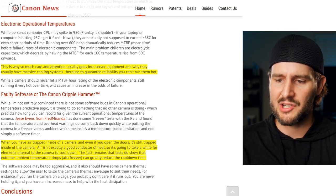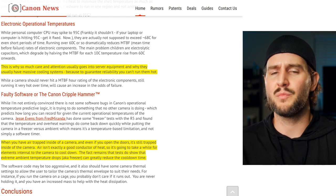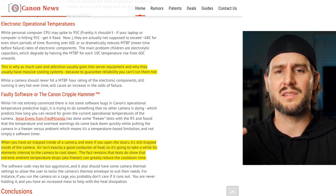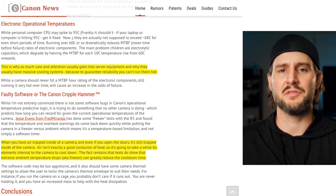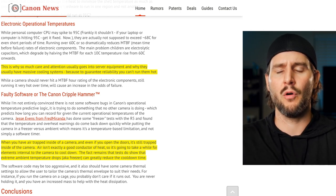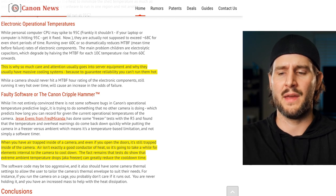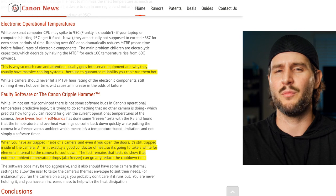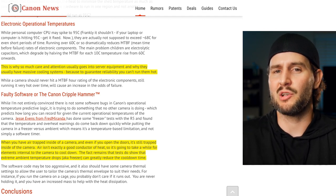He goes on to say this is why so much care goes into server equipment and why they have massive cooling systems — to guarantee reliability, you can't run them hot. True — it's not good to run electronic components super hot. So it definitely makes sense if the camera is legitimately getting too hot that it should be limited. But the allegation isn't really that it actually is too hot — it's that it's in a fridge, just taking JPEGs, and you're still locked out of the mode. Why in a situation where nothing is really showing it's hot, is it still locked out?